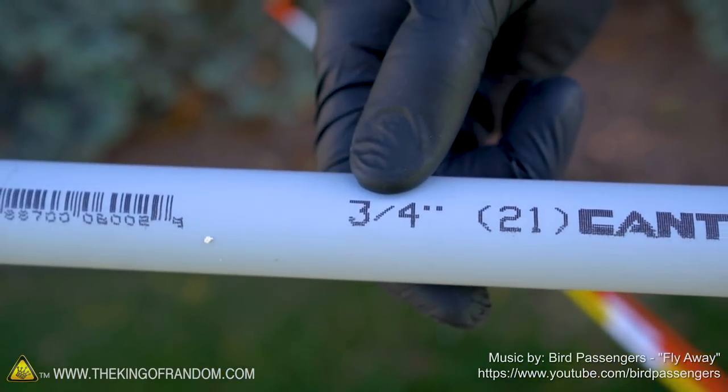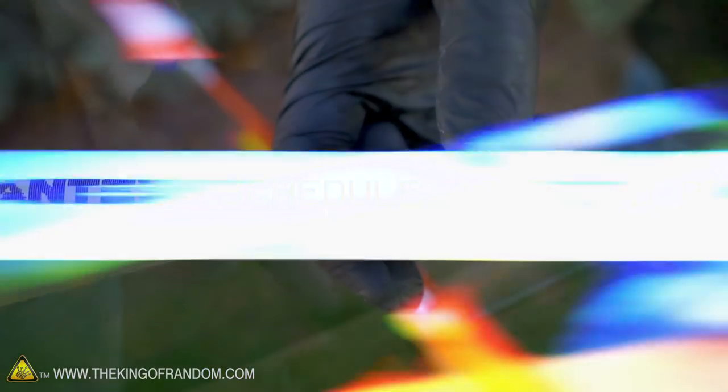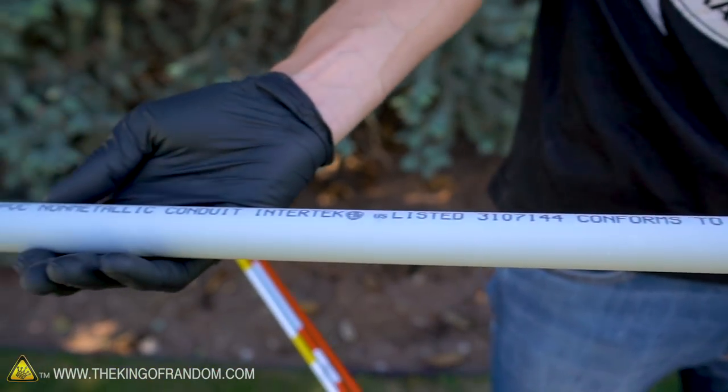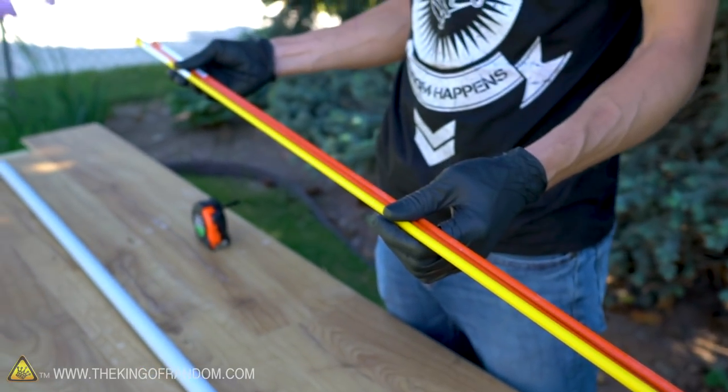For this project we're using some three-quarter inch schedule 40 conduit PVC. It's almost exactly the same as the white PVC, but since this is not designed to be buried, it's more sunlight resistant. These fiberglass driveway markers are designed to stab into the ground to give yourself additional visibility for the edge of a driveway.